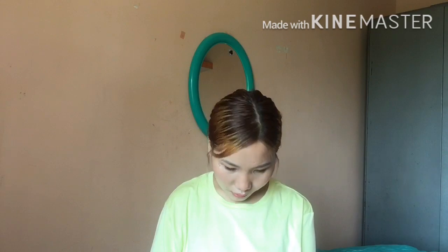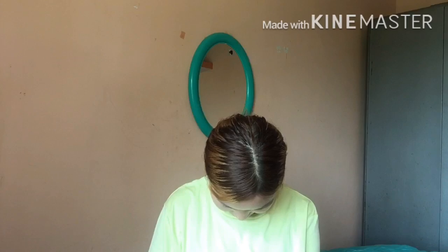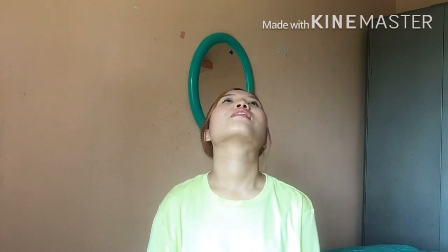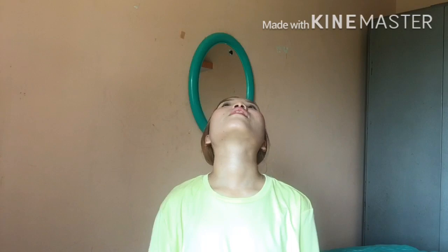Now back to center. Let's repeat this exercise. Breathe out, hold for 10 seconds, and back to center. Now let's do the second exercise — turn your head towards right slowly and hold for 10 seconds.